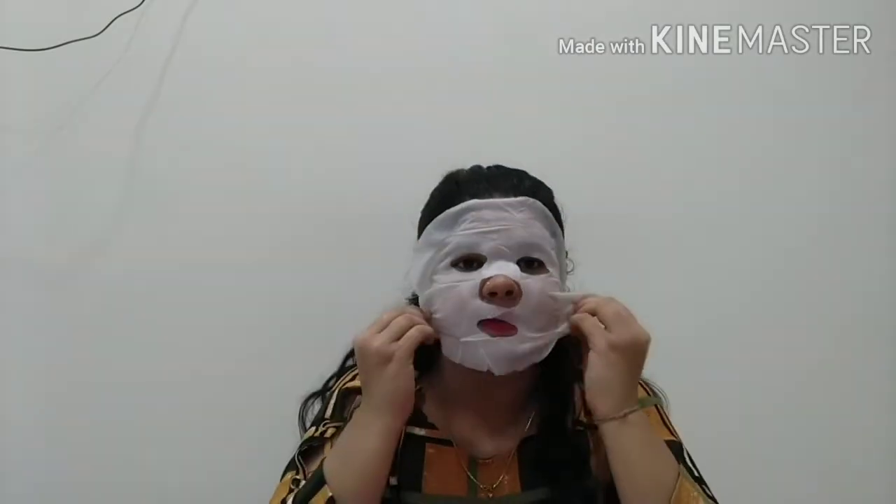I'm going to apply the sheet mask now. There's no extra serum in it. Many people ask how to use a sheet mask — your face should be clean first before applying. Wash your face and pat it dry, then you can apply the sheet mask.